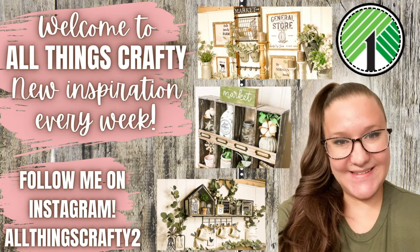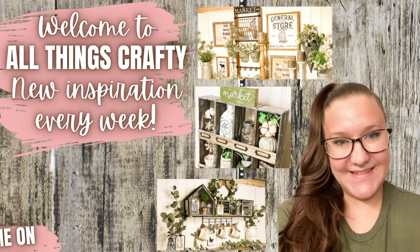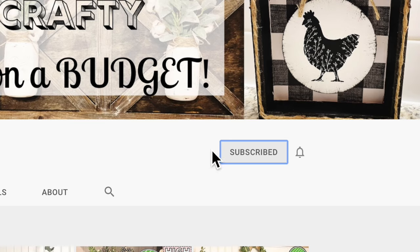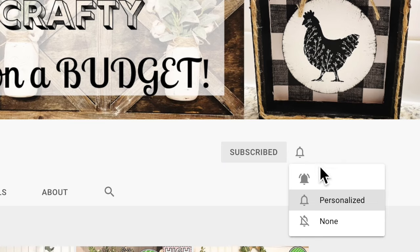Hey friends, welcome or welcome back to my channel. I want to thank Cricut for sponsoring today's video. If you guys like DIYing on a budget, especially Dollar Tree DIYs, Cricut DIYs, hauls, and more, don't forget to subscribe to my channel.